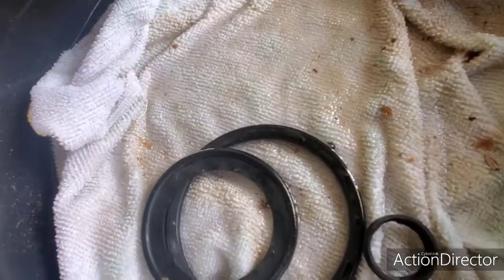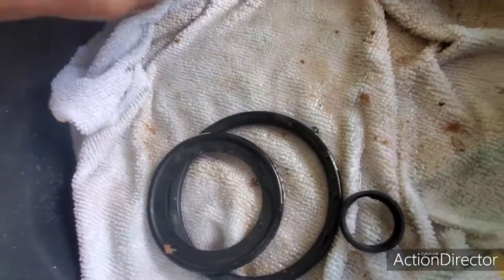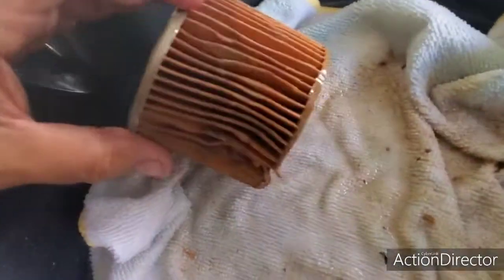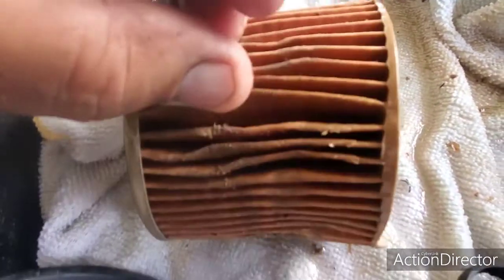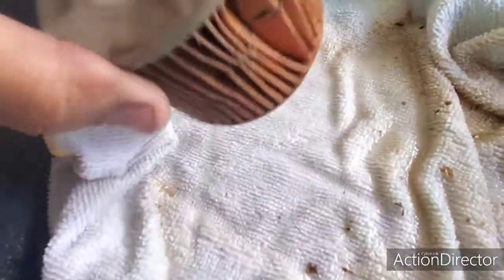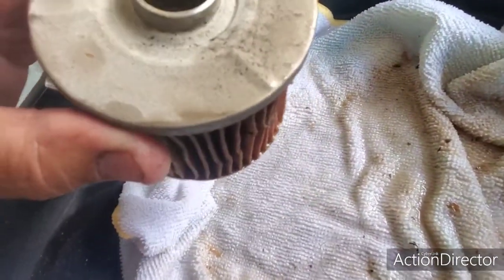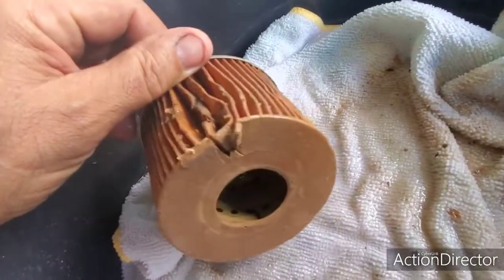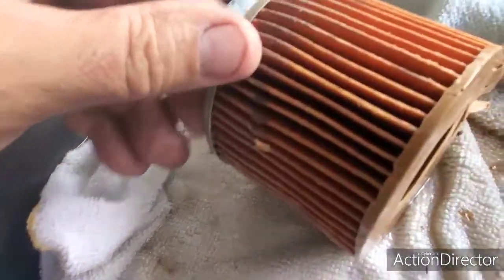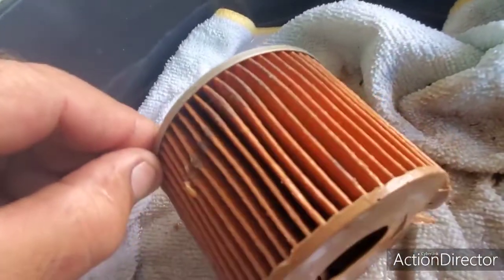Hey guys, welcome to Let's Go Cats and Snaps. I have removed the fuel filter, and as you can see there are particles here from the inside of the fuel tank. I've taken the fuel filter element out to inspect it, and we're going to go ahead and cut it up right now and take a look at the inside. You can see there are some particles on the outside.